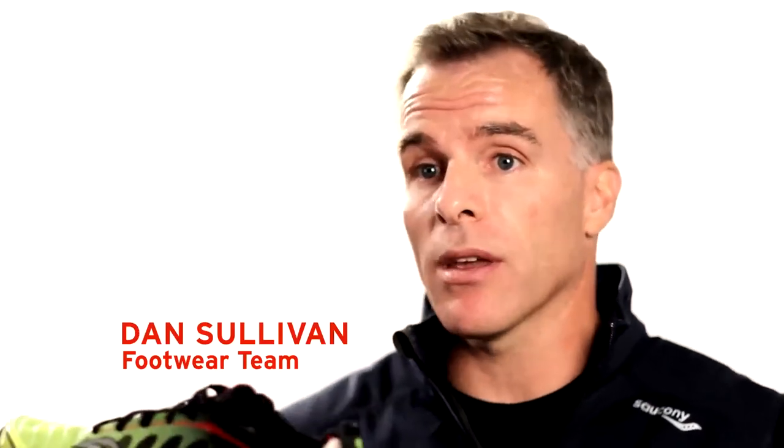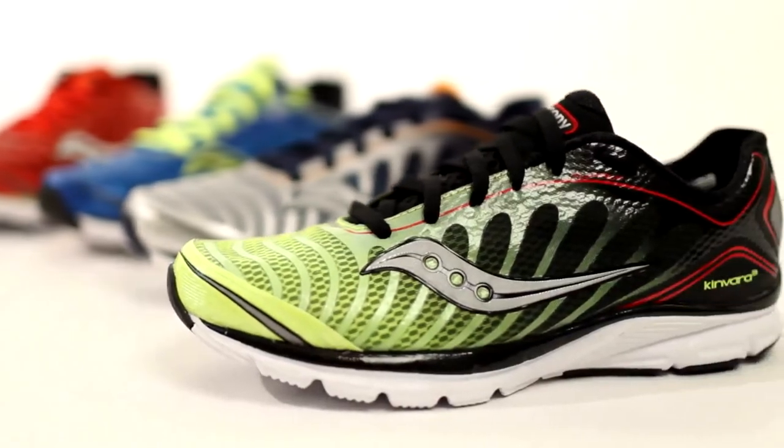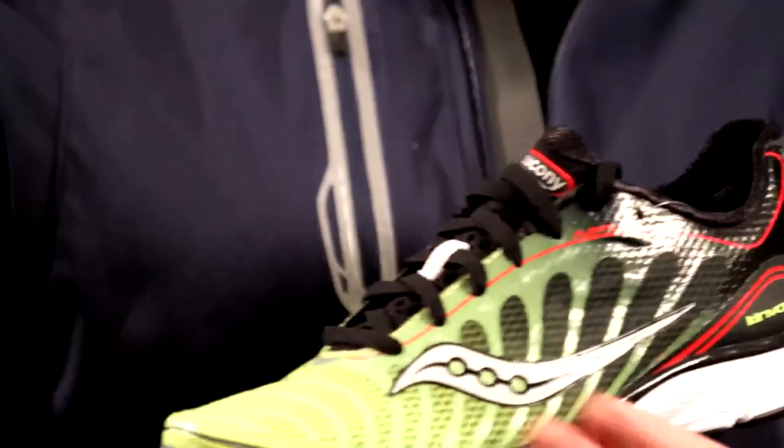The lightweight minimalist category has been on fire the last few years and it's been led by the Canvara III. Incredibly lightweight, under eight ounces, it's got a low heel-to-toe drop ratio. We've redesigned the look of the shoe, but essentially the fit, the feel, and the ride are going to be very consistent.